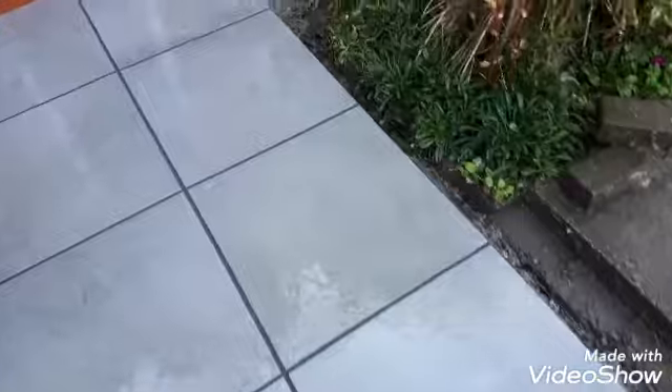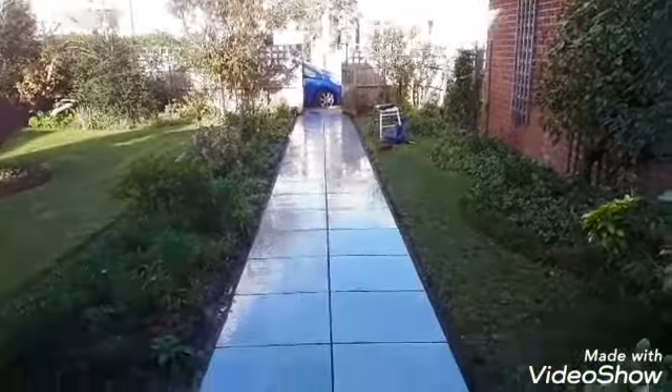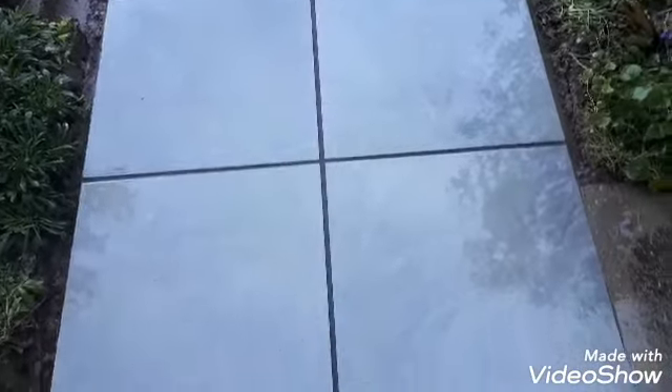I'm pleased with it and the customer is pleased. Nice long path. Thank you for watching.